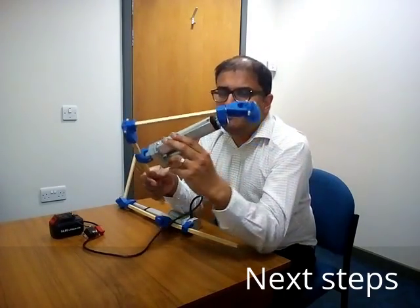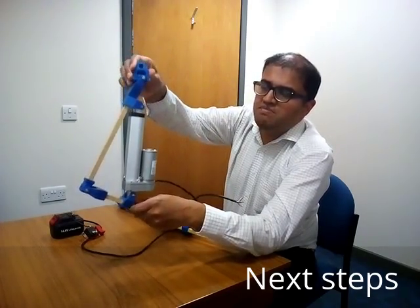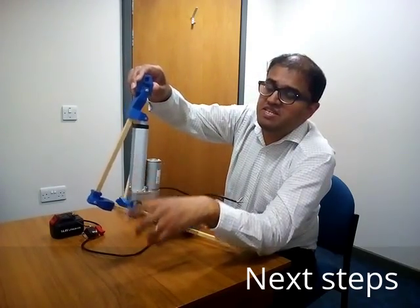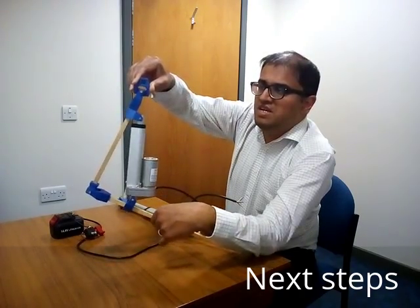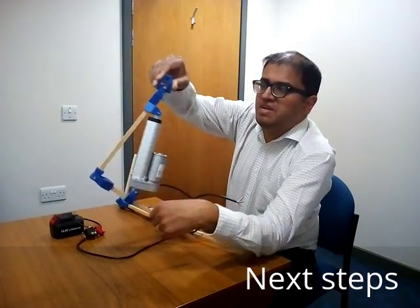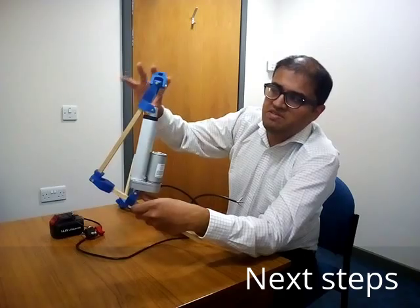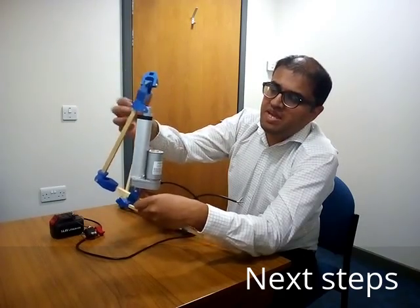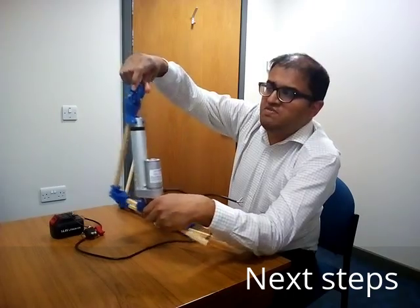The next plan is to attach further linear actuators to allow the robot leg to move outward and also backwards and forwards to mimic a hip joint. I've added some actuators to a frame here at the top to allow inward and outward movement and backwards and forwards using this universal joint.